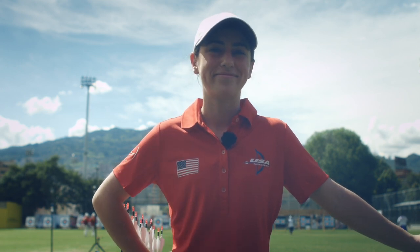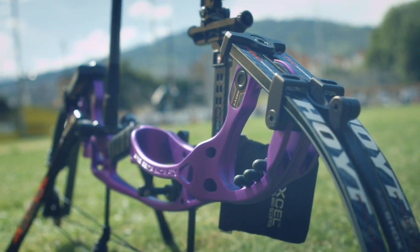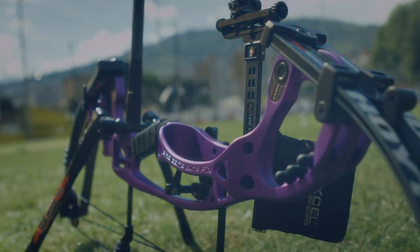I like shooting my compound bow because it gives me a challenge to always improve, and it gives me the ability to travel all around the world and meet different people. Thank you so much for joining us.